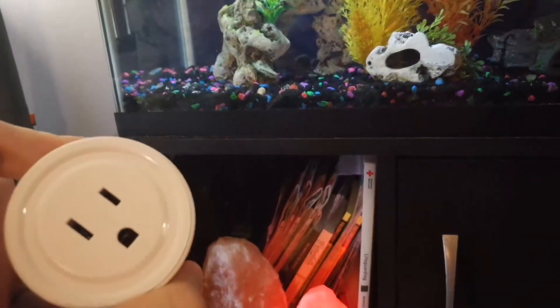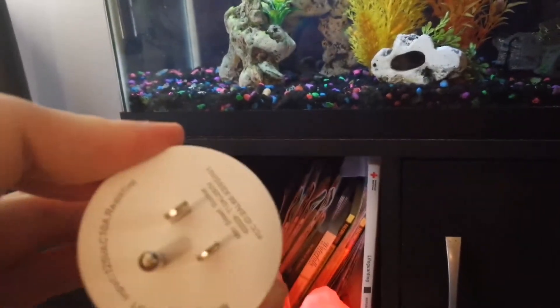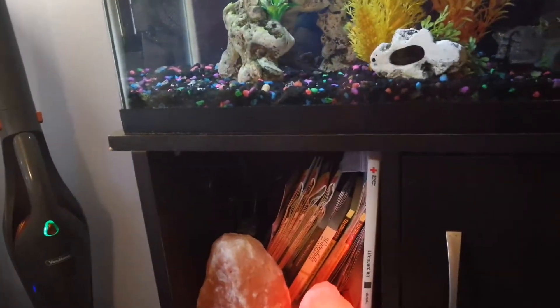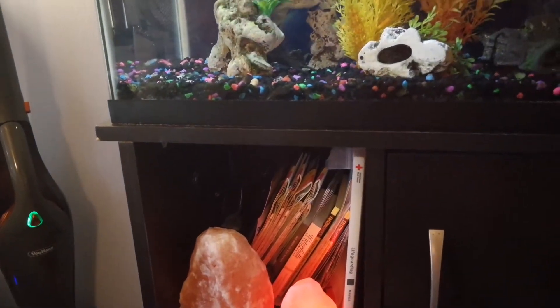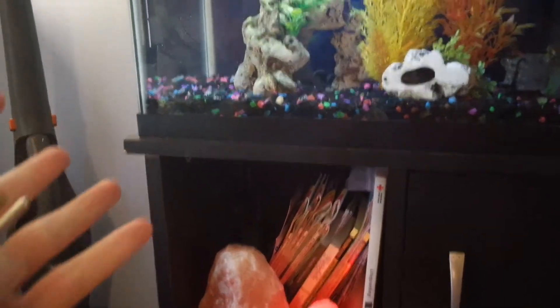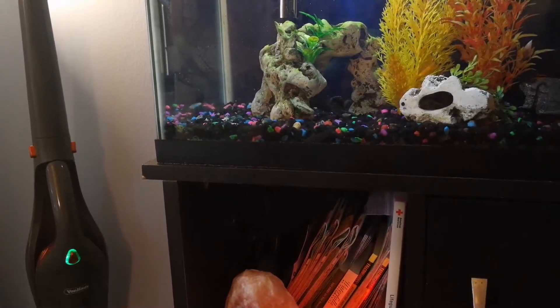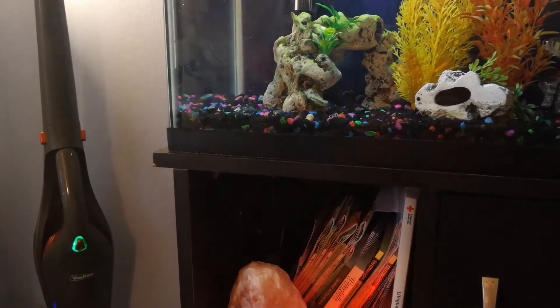They're very easy to activate. They hook up to a 2.4 GHz wireless network. You can activate them in an app and you can set a schedule. I've got my aquarium set on it so that it'll turn the lights on at night, turn the lights on during the day, that type of stuff. But you can also hook it up with Amazon Alexa.